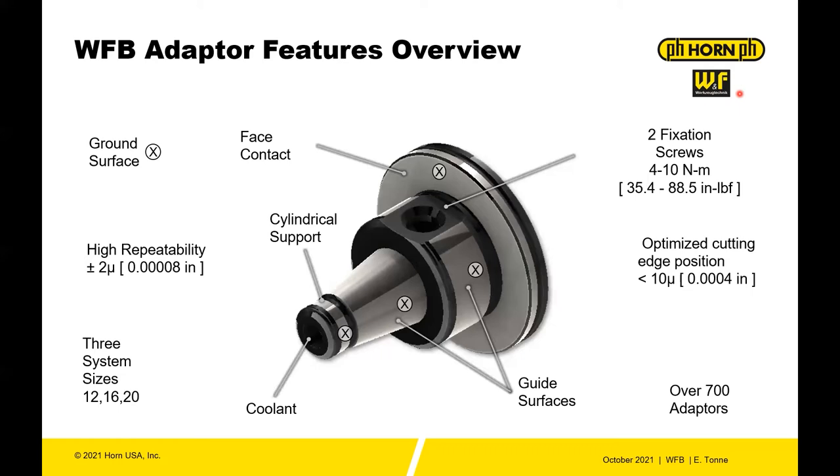lathes or milling machines that would benefit from a modular tooling. You have ground surfaces on the WFB, you also have face contacts, so in a way you have like an HSK, a mini HSK adapter. You have a cylindrical support in the back, you have coolant through, and then you have these guide surfaces so that helps you achieve